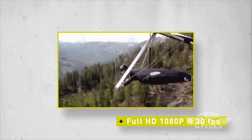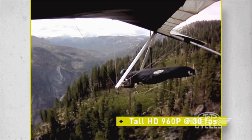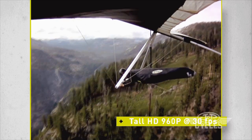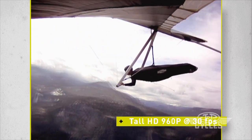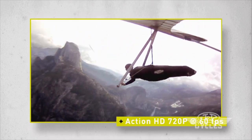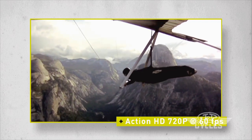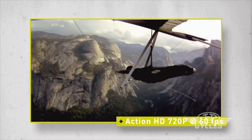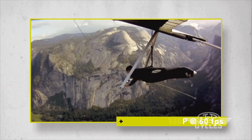Full HD 1080p at 30 frames per second. Tall HD 960p at 30 frames per second — for those sports that require capturing a taller image over the wide shot of full HD. Action HD 720p at 60 frames per second, for when frame rate is more important than resolution — the perfect setting to capture the fastest action. It reduces blur and the rolling shutter effect.